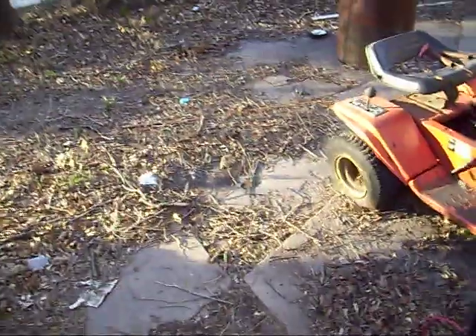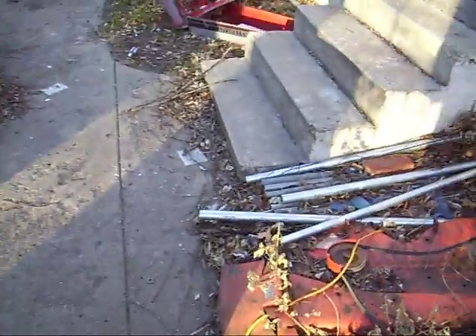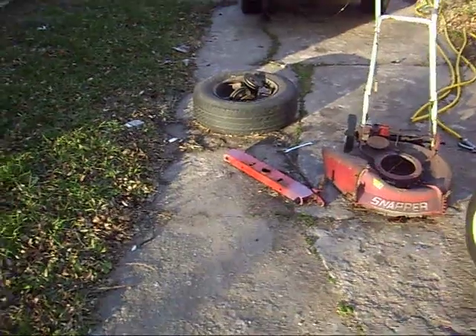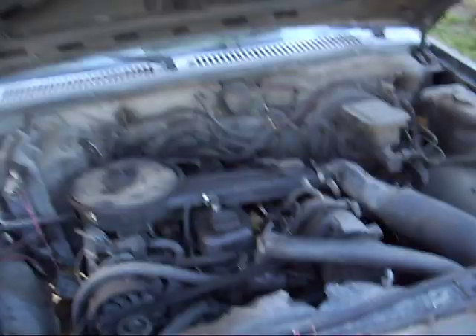I have an engine hoist that I should probably do a video on. Just do a search for engine hoists — I bought mine for 80 bucks at Big Lots. They had it sitting out front in pieces and didn't know whether it was all there, but I could tell it was. They range anywhere from about 80 to 150 dollars. You can find them at AutoZone, or if you've got a garage with a good overhead on it, you can use a chain hoist or something.